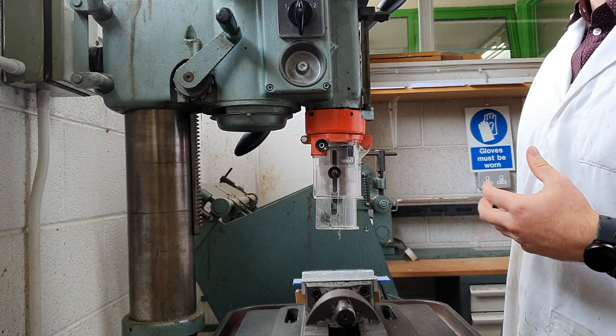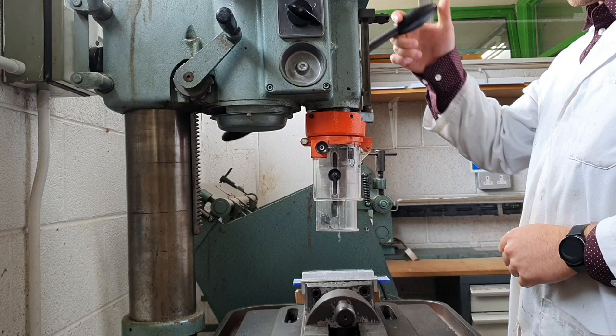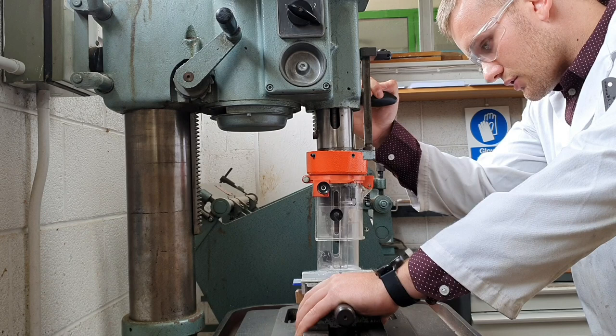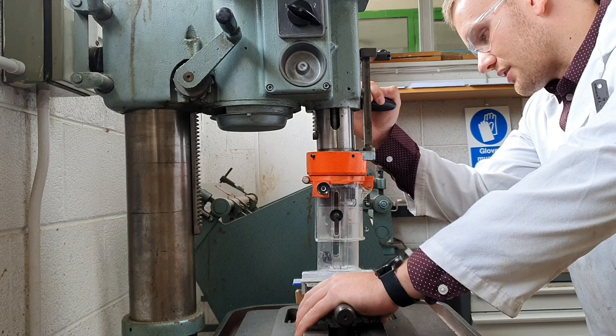For this hole we'll go with drill speed 1, nice and easy. This lever here raises and lowers the drill bit. I'm left-handed, so I press my left hand nice and securely on the machine vice, and lower the lever nice and gently until it starts to drill. Apply pressure slowly to the lever and you'll start to see material clear out from the hole.